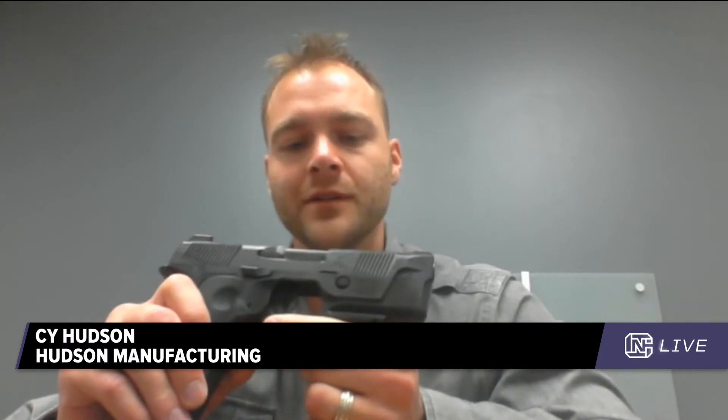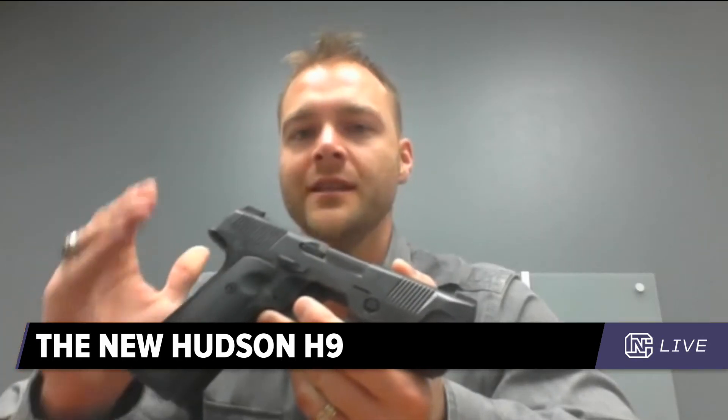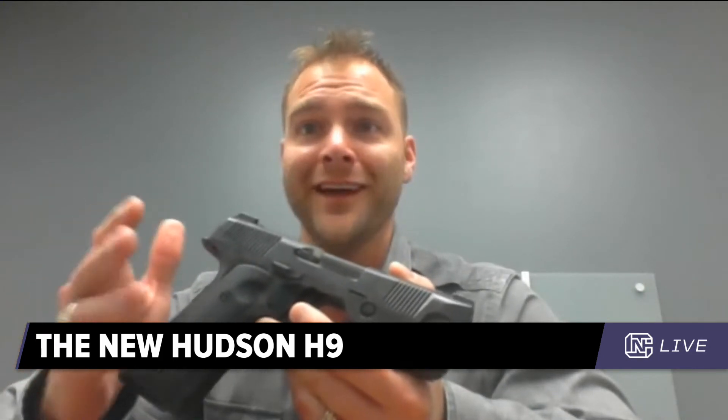We do have a 4.8-inch barrel, and the benchmark for that was the 1911, but also that it's been proven as a duty-carry length for the MMP and for competition. Was the H9 geared toward concealed carry, designed as a versatile all-around gun, or aimed at a specific segment of the gun world?